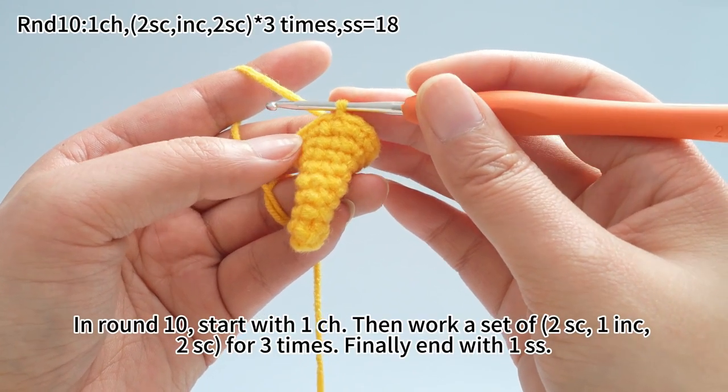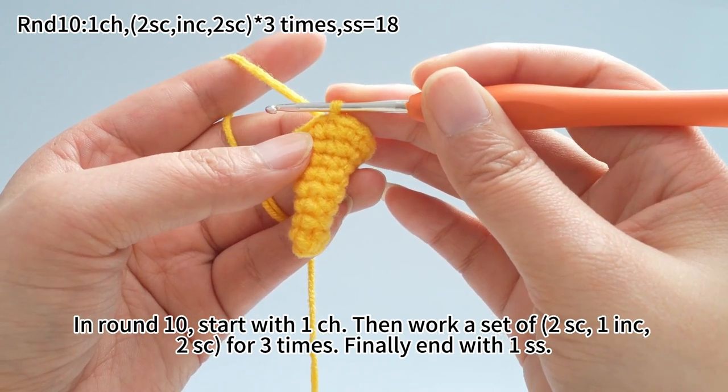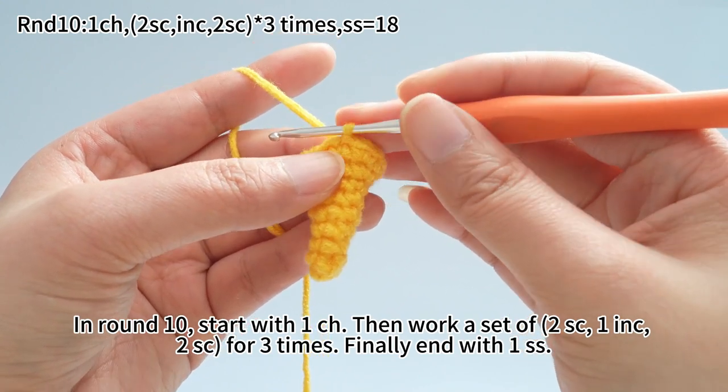In round 10, start with one chain stitch. Then work a set of two single crochets, one increase, two single crochets, for three times. Finally, end with one slip stitch.